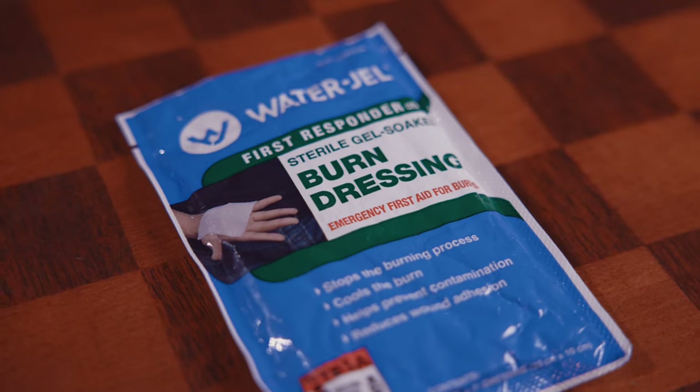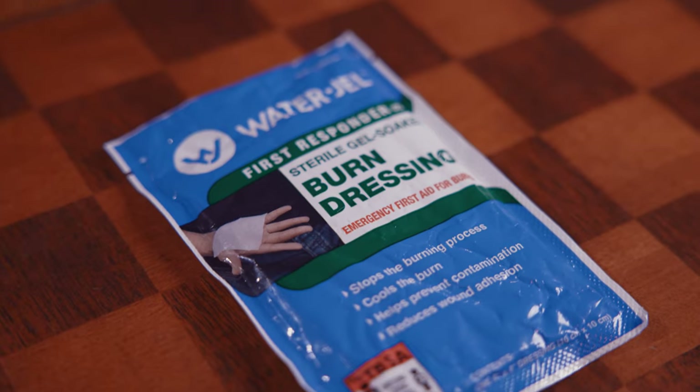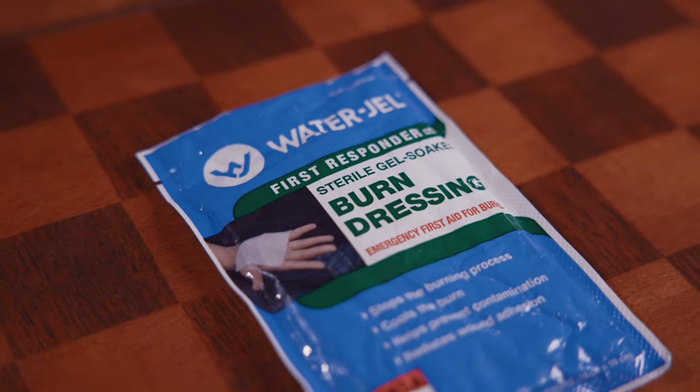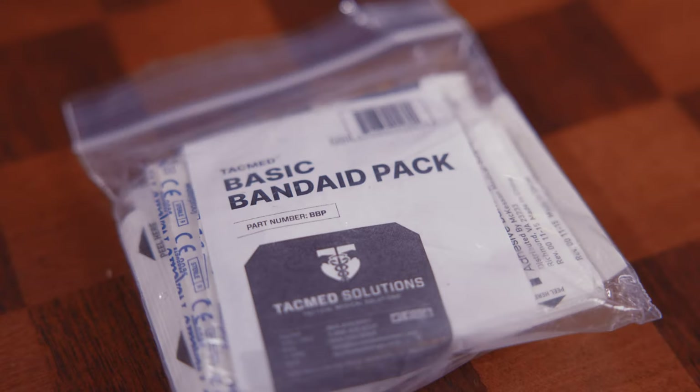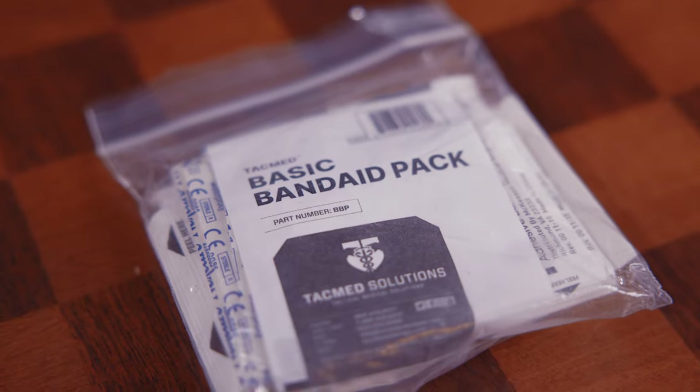Now that we have traumatic injuries covered, we've also got some utility items. Other common injuries on the range are burns — people are grabbing hot things by mistake all the time — so being able to treat burns right there and actively start a cooling process will help the long-term care of those injuries. We also have band-aid packs of all shapes and sizes, along with wound cleaning supplies to get us good to go for more training.